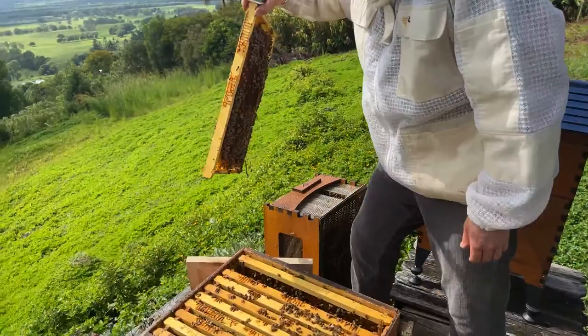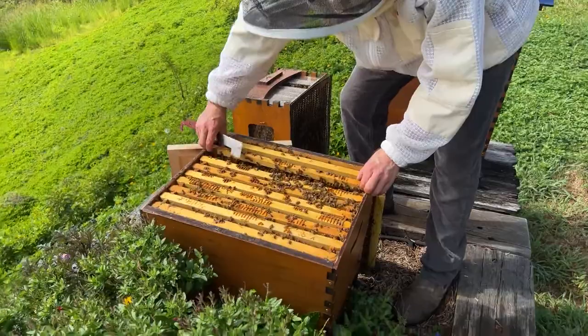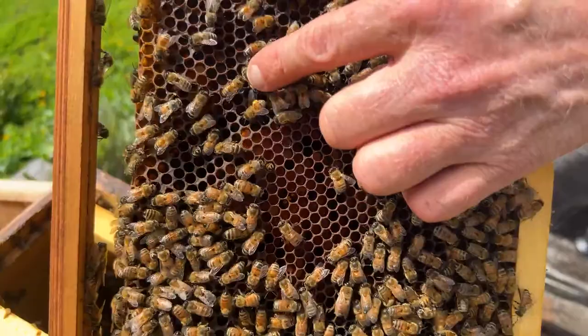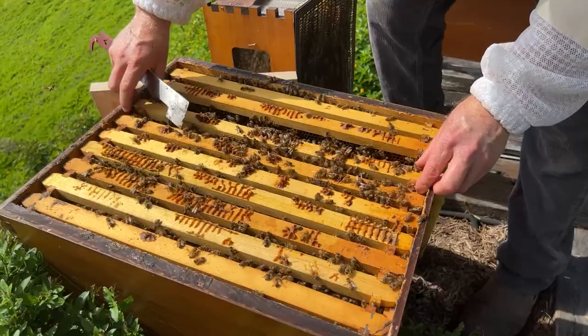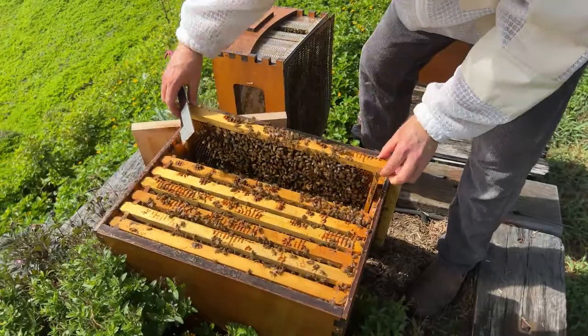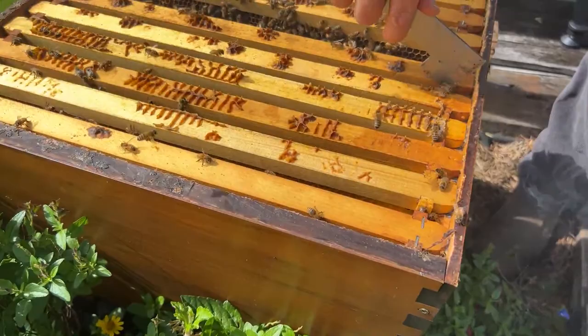We'll just put that frame aside on the ground. Next we have more pollen down the cells — you can see the bee bread they're making. Look at that lovely bright yellow pollen on that bee. But no sign of any brood, so we're just going to keep going towards the center and check for brood all the way through. More pollen, no brood. I'm pretty sure there's no laying queen down the bottom here, which is what we suspected.